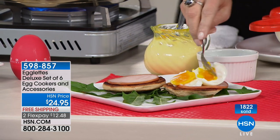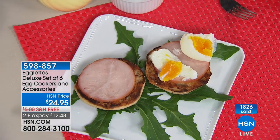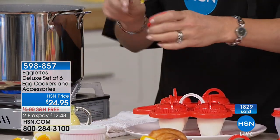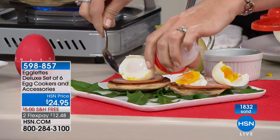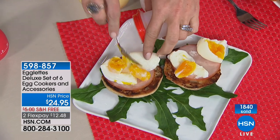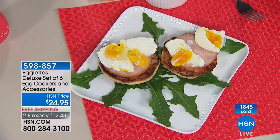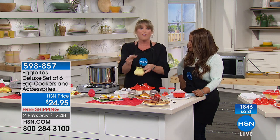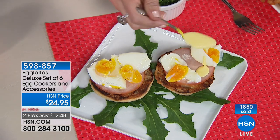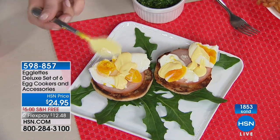We don't just have to make hard-boiled eggs — you can also do poached or soft-boiled eggs and cook them as little or as long as you like. You have complete control. The recipe guide tells you exactly what to do. Soft-boiled eggs is about seven to eight minutes, hard-boiled is 12 to 14 minutes. A little hollandaise sauce and you've got eggs benedict.